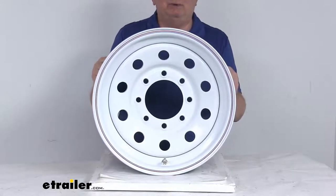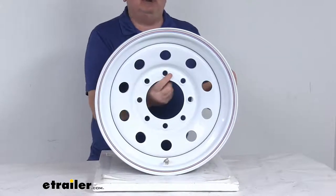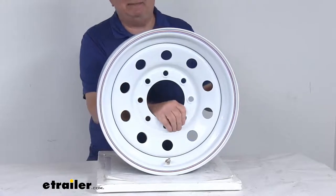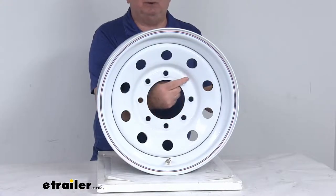It gives you excellent corrosion resistance with a salt spray rating of more than a thousand hours, and it does use the ITR technology — the Improved Torque Retention technology — which is designed to help keep your wheels securely in place on your trailer. It uses uncoated stud holes which are beveled to offer better clamp force retention.